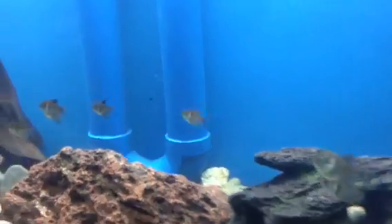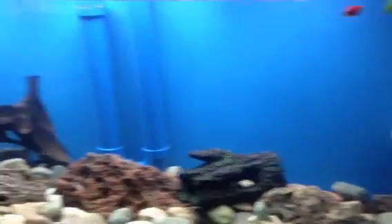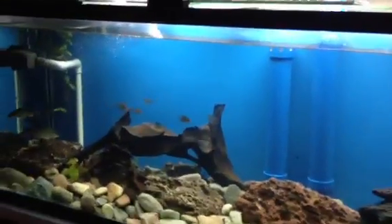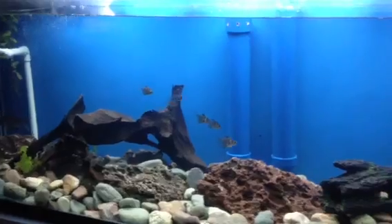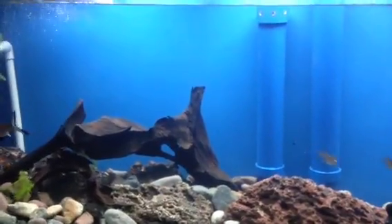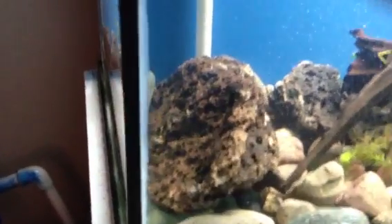For all you turtle people and reptile people out there, my turtle will be going in his tank eventually. I had him swimming in here earlier and he's doing really well. He does not go after the fish — he loves this tank. However, I'm going to have to reconfigure a few things because I can see him getting stuck a lot under some of the rocks, especially in this corner. I do not want him getting stuck and drowning, so I'm going to make sure this tank is completely safe before putting him in here.